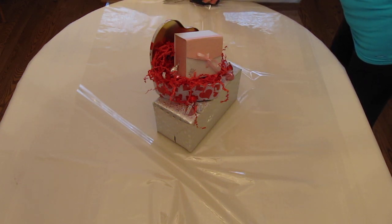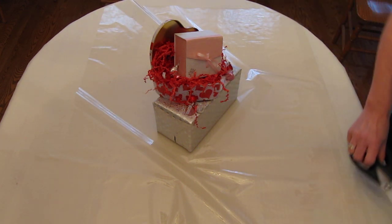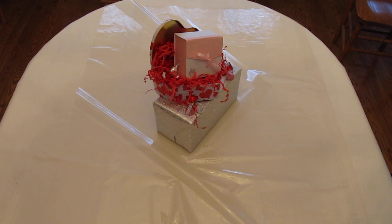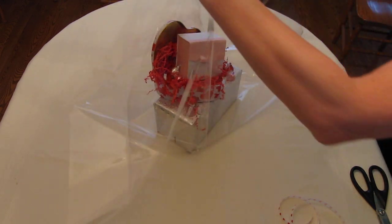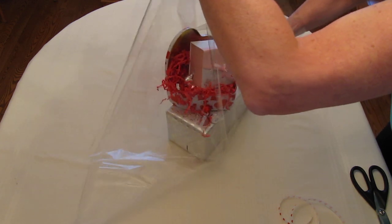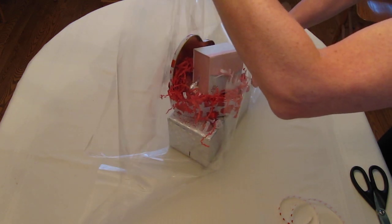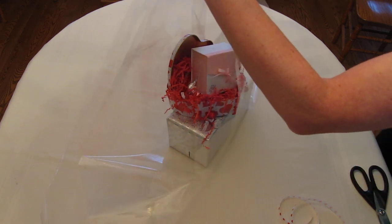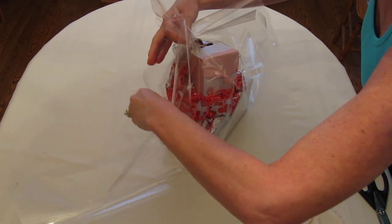I'm going to cut it along here — it doesn't have to be super neat, although neat is not a bad thing. I've already gone ahead and made the bow. If you check out my blog you'll see the video I have on how to tie a bow. Now I'm folding the gift because I'm trying to match up the corners at the top.